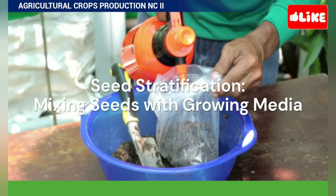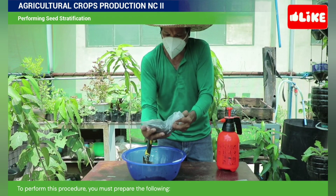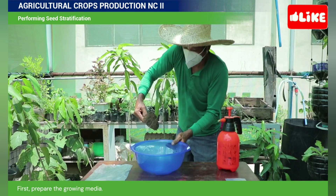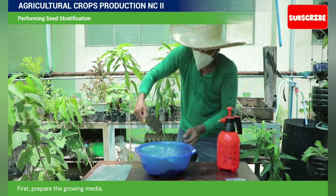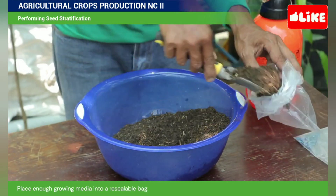Seed stratification — mixing seeds with growing media. To perform this procedure, you must prepare the following. First, prepare the growing media. Place enough growing media onto a resealable bag.